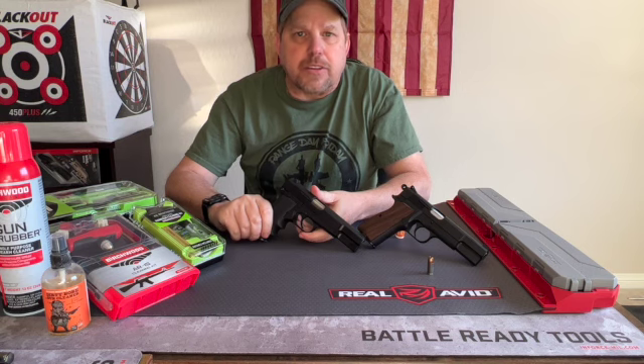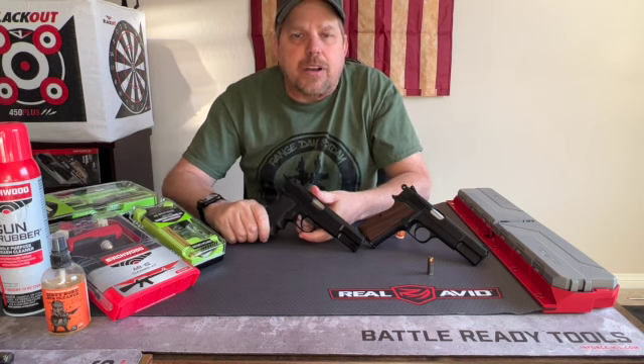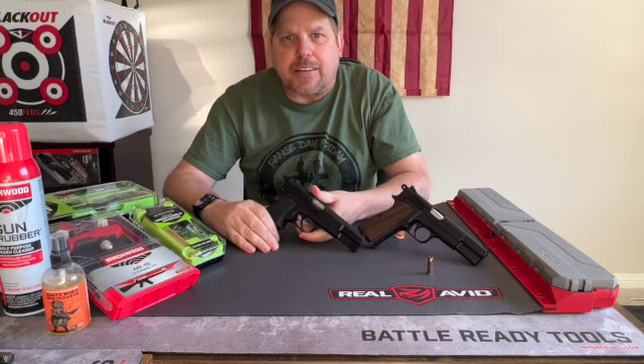Hi folks, Dr. Dave here for Cheaper Than Dirt and the Shooter's Log, and today we're going to be going over the Browning High Power — specifically how to field strip it and some general cleaning and maintenance tips.